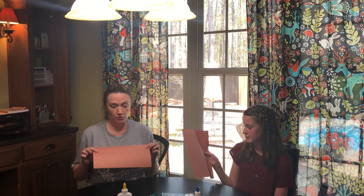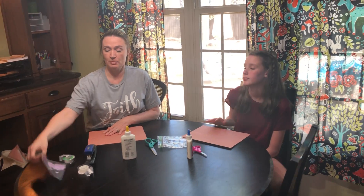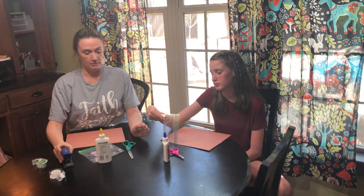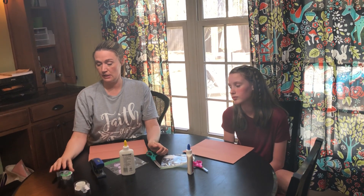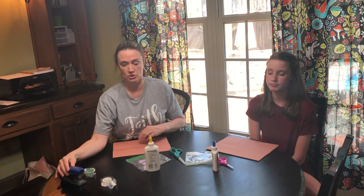You will need the brown piece of construction paper that should have been in your mail packet. You'll need some glue — I'm going to use bottled glue. And we need your bag of tissue paper; this is bag number three. Scissors for sure. If you like to get things done really quickly, mom or dad, tape and maybe a stapler. And I'll show you that at the end.